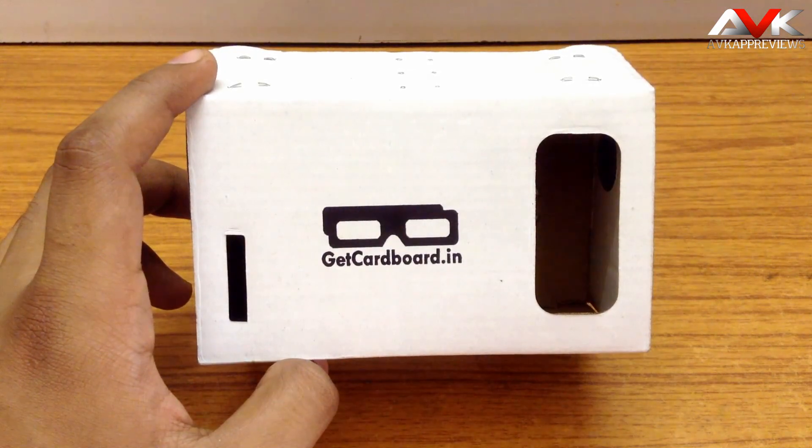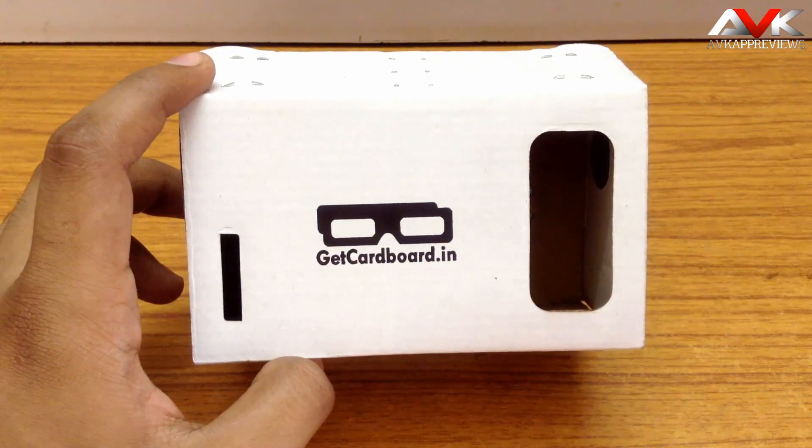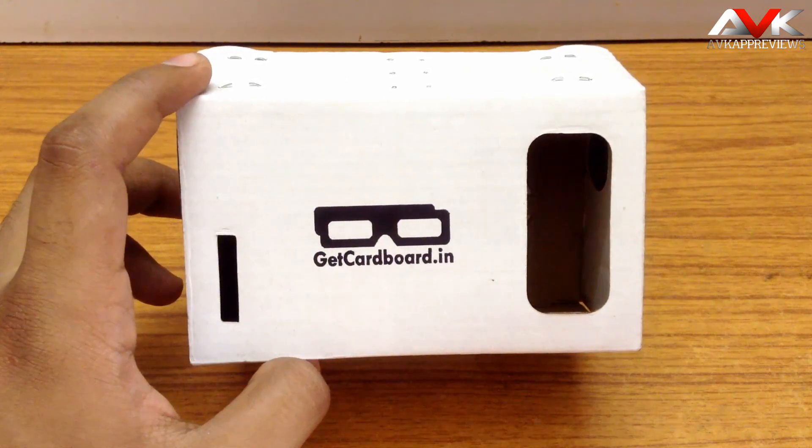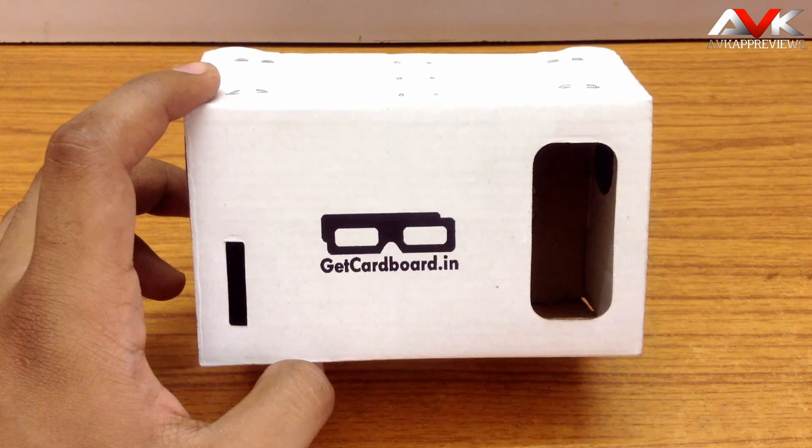You can also connect this Google Cardboard to your computer and play computer games in cardboard mode. It will give a fully immersive experience with head tracking. I will give you a quick demo of how it feels while playing a game on PC using Google Cardboard.